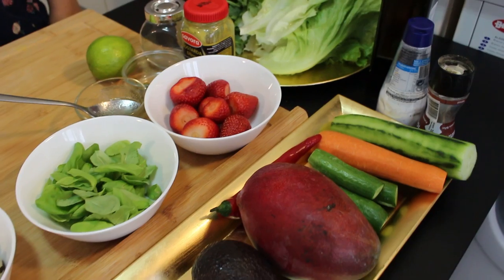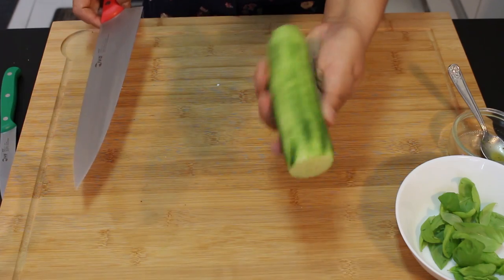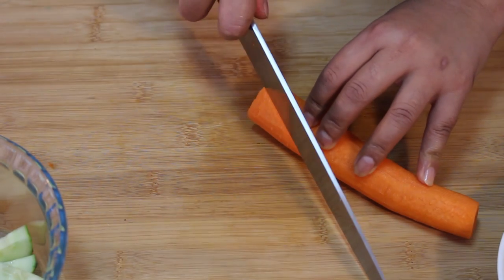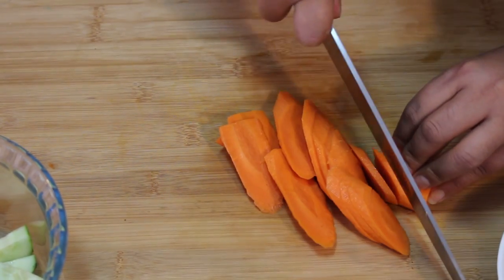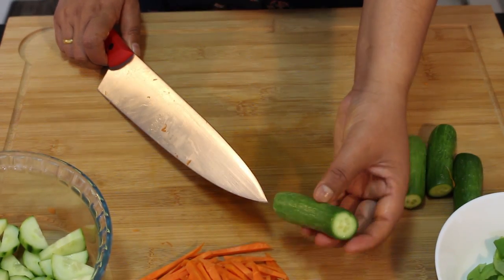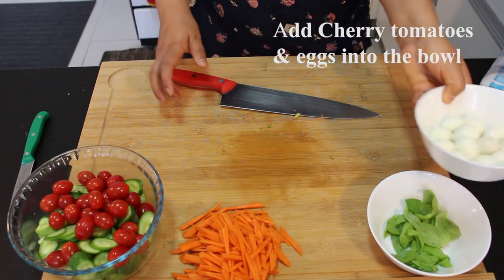My vegetables and fruit are all clean and peeled here. I'm going to slice the carrot into strips, chop a mini cucumber, add cherry tomatoes, and slice the egg as well.